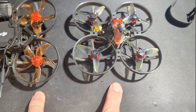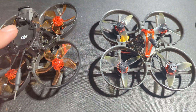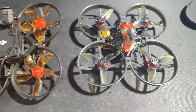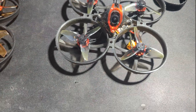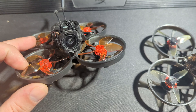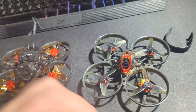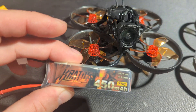These are both the Mobula 8s. One is the O3 edition — I got the light one and just put in my own O3, the analog version. I really like these; they fly really well. My only issue was I got this one first and they recommend a 2S 450 battery.